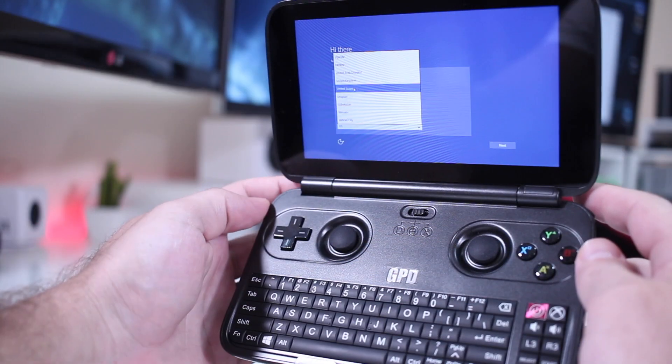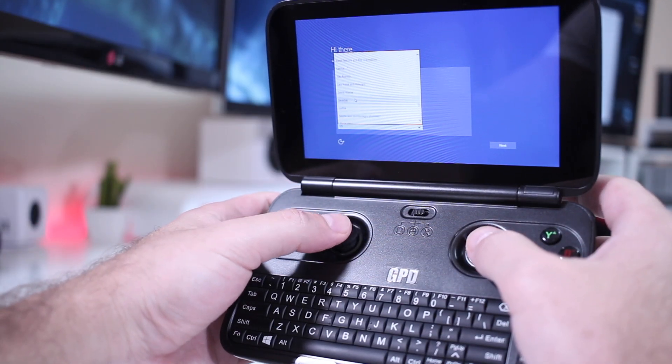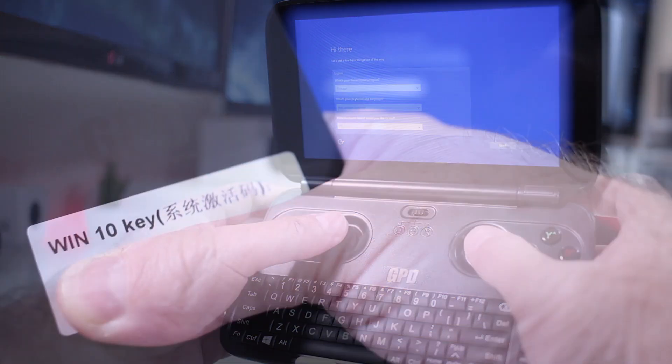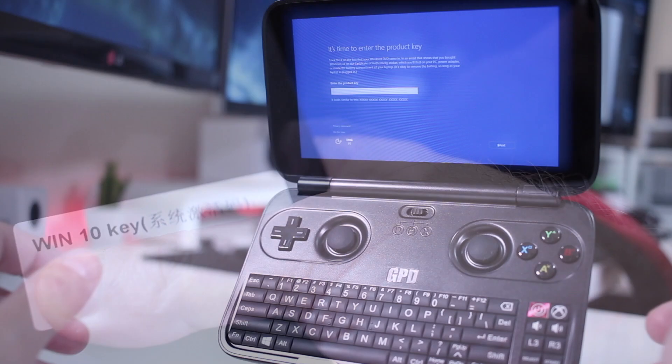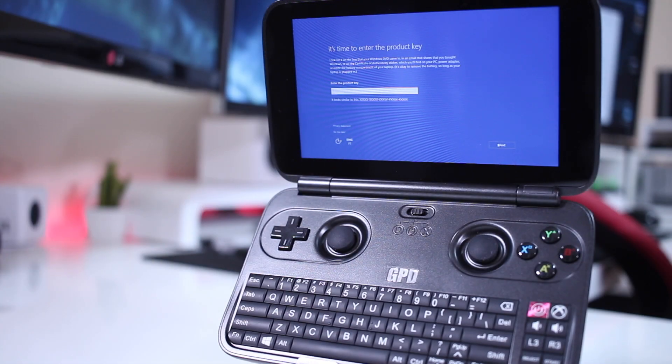Now, regarding the first boot, once we press the power button, we will find the Windows 10 setup wizard, and we have a Windows 10 full license key included, which I will not show on screen because I'm using it.